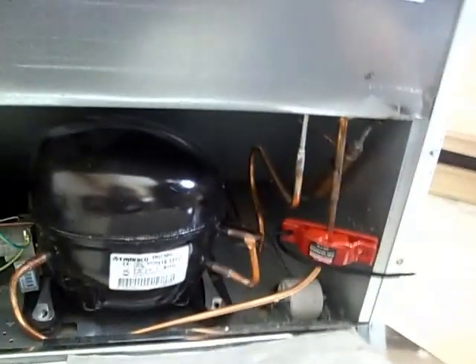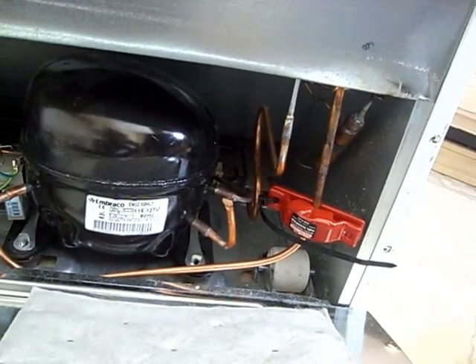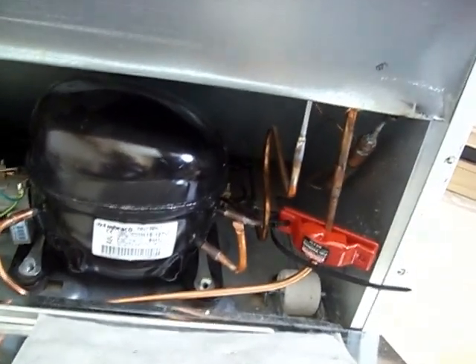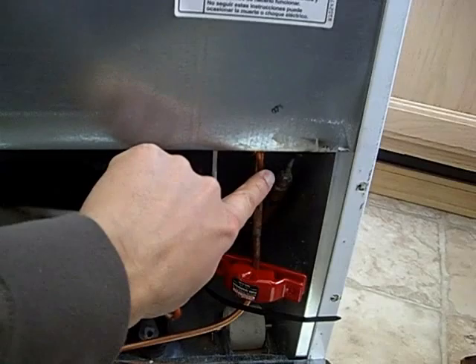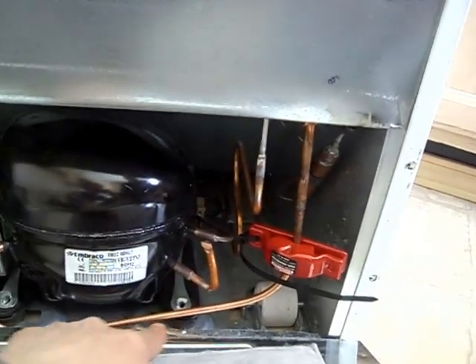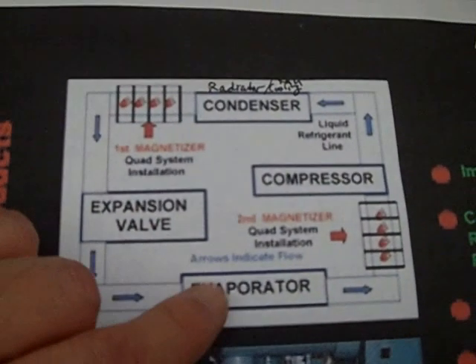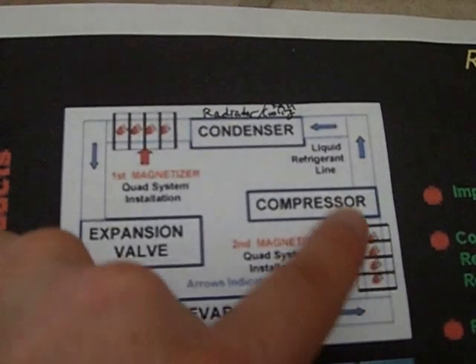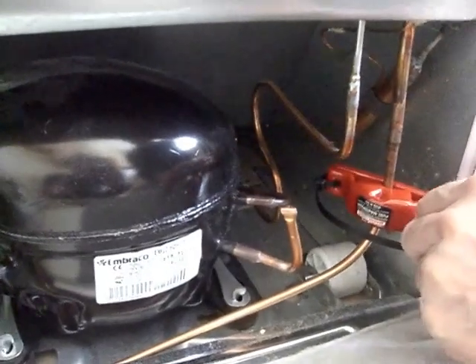We're putting this one on the input to the compressor — coming out of the evaporator, which is coming from the top of the fridge, coming down. It's a cold line here going through the magnet, and that's what comes right into the compressor. Looking at any of the diagrams, we can see from the evaporator into the compressor, so the magnet goes on right before it enters the compressor.